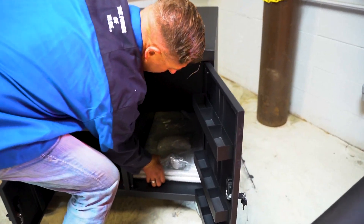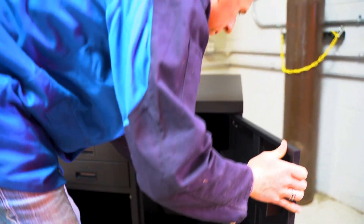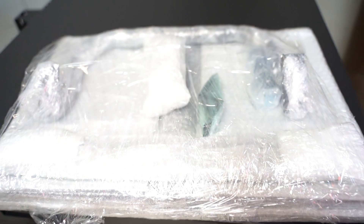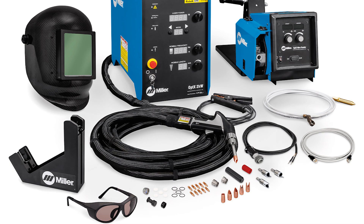Inside one of the lockable cabinets you're going to get some shelves as well as a handle kit. So we'll go ahead and jump into unpacking the laser system itself.